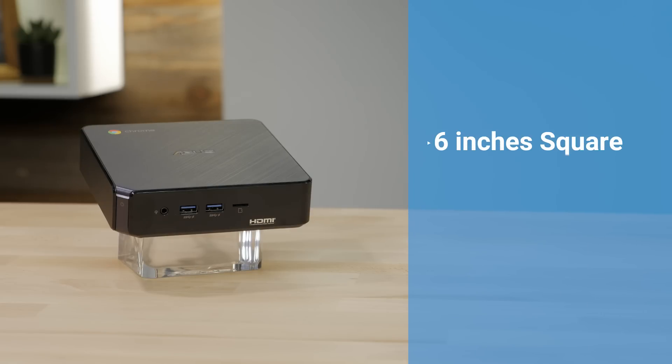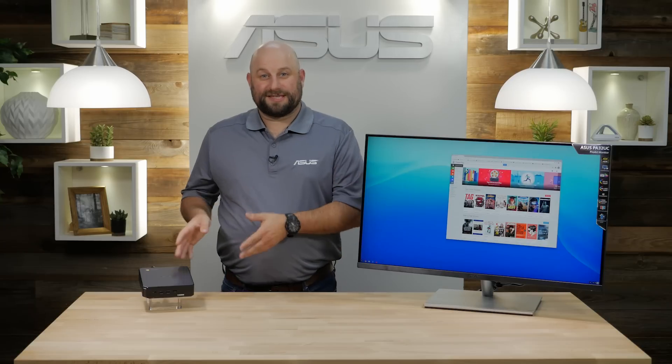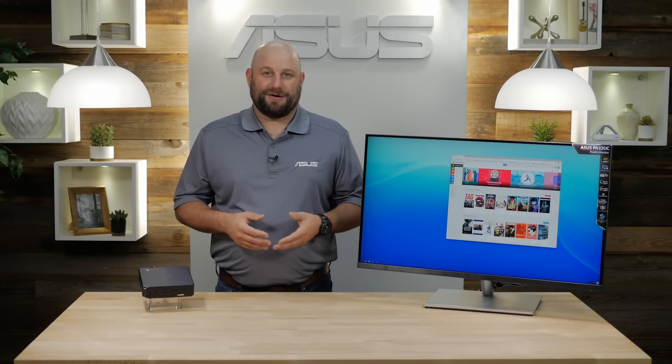At just under 6 inches square, 1.5 inches tall, and weighing in at 2.2 pounds, this is one of the smallest and lightest desktop PCs we make. But even with its small size, it still packs enough power and connectivity options for the most demanding users.